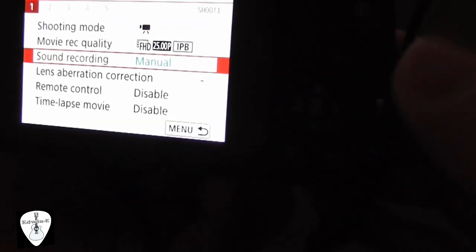Then go back to menu — so this one is already set. Now I will connect the microphone to the camera.